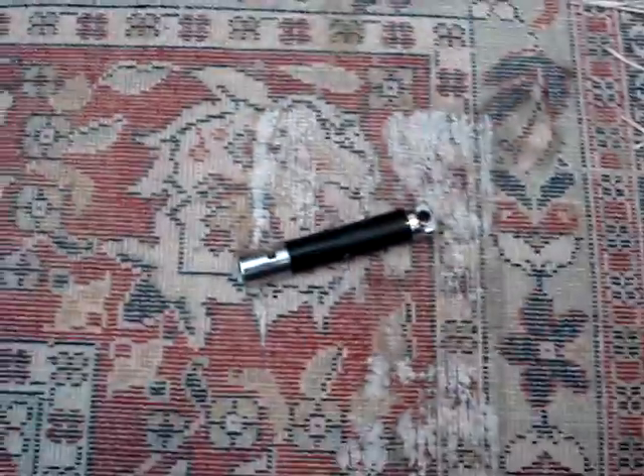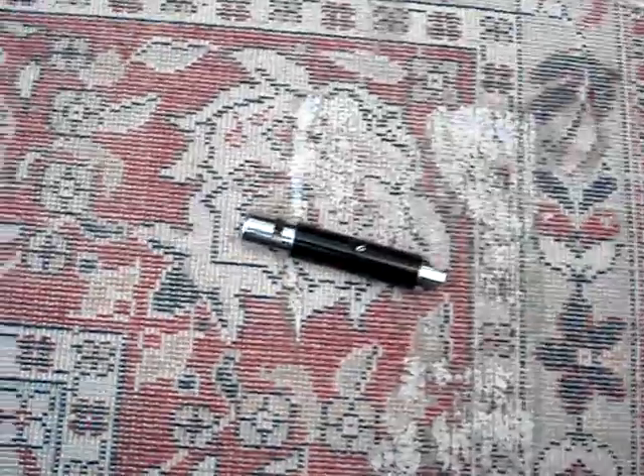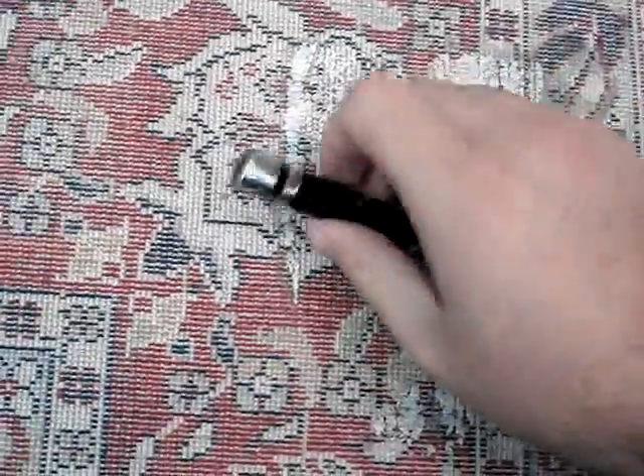Hi, now I'm going to show you how to turn your ordinary laser pointer into a super bright flashlight.